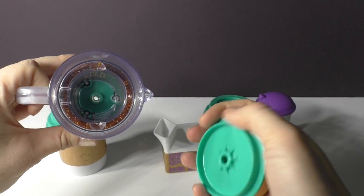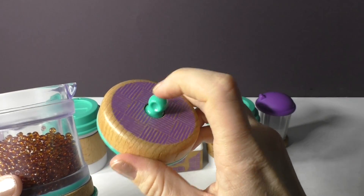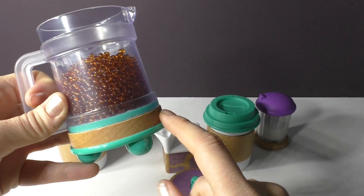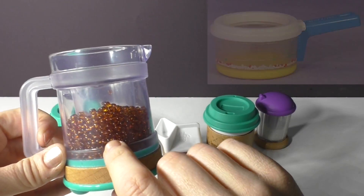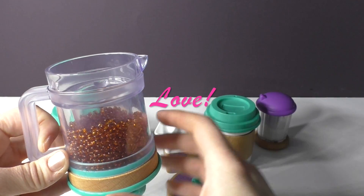The french press lid comes off, we've got the modern details on the top, we've got a handle, again the beechwood accents across the bottom and our coffee in the middle. This reminds me of a cooking pot that I had as a kid and it was one of my favorite toys.